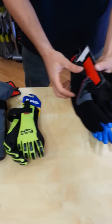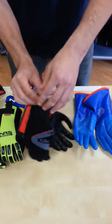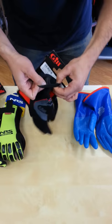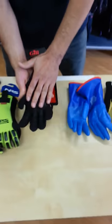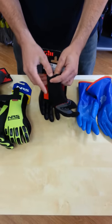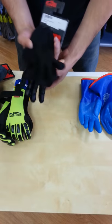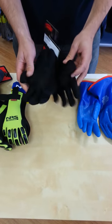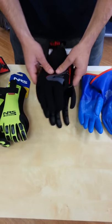Next up, we have the Gill Winter Glove. This is a full neoprene glove with waterproof seams — you can see here that the seams have been glued, so water is not going to get through any of these seams. The only way water is getting into the glove is through the wrist. Being fully neoprene and a thicker neoprene than the Three Season Glove, it is a bit more cumbersome.